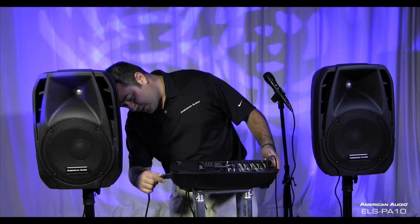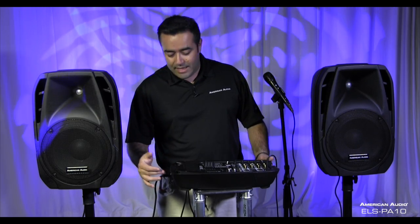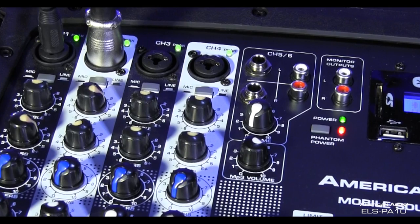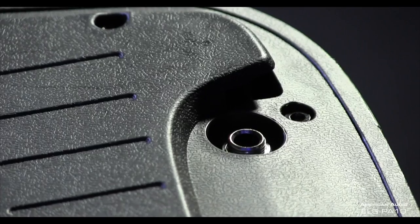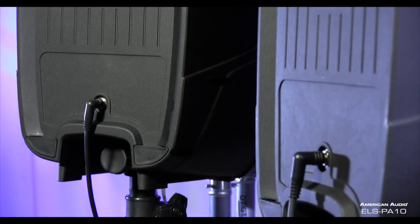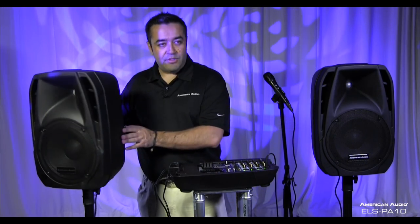On the side of the unit there is your IEC slot — you plug in your power, plug it into your wall, and right next to that is your power switch. Go ahead and turn it on and all the lights should turn on green, ready to go. Next, plug in your speaker cable — I have one for the left speaker and one for the right. On the back of each speaker there is one quarter-inch input for your speaker connection, so just go ahead and plug it in and set up your speakers accordingly.